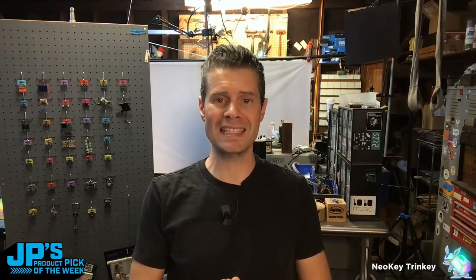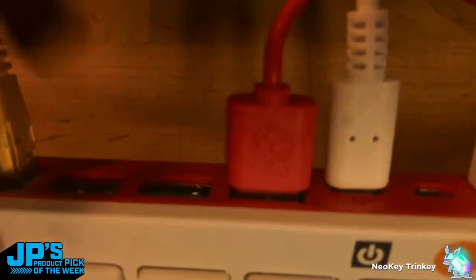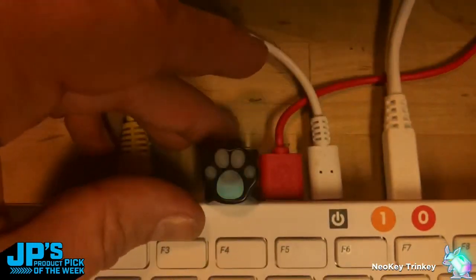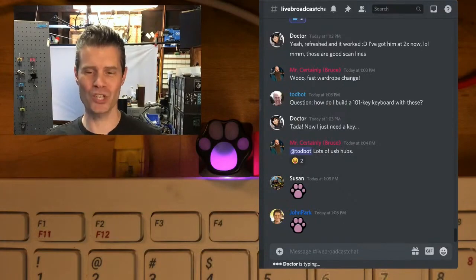You can do any sort of HID thing, so this can be MIDI. You can do a Control-Alt-Delete button. I've got a Raspberry Pi 400 computer sitting right here. When I press it, it will enter my Tobin's emoji.